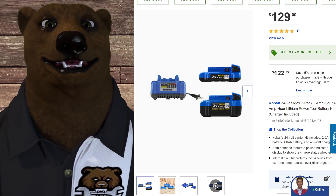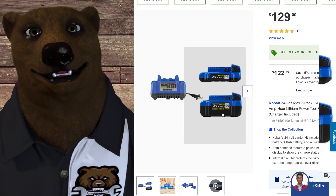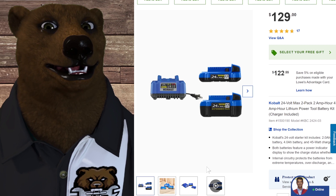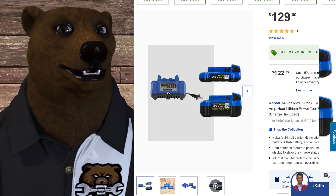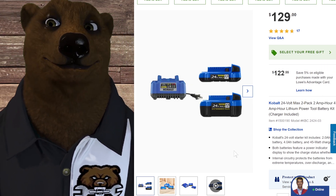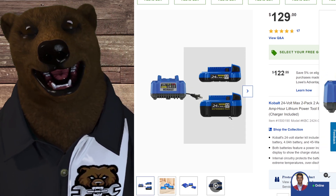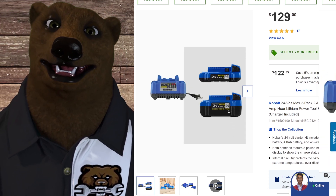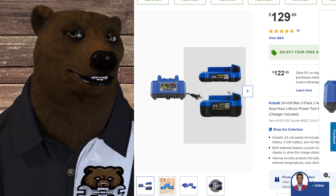I often use Cobalt as my go-to when people ask what tool line they should get — it's in that Goldilocks zone, right in the sweet center. With this deal you get a 2 amp hour and a 4 amp hour battery. It'd be better if both were 4 amp hour, but it is what it is. You also get the charger — decent, nothing special. That 4 amp hour battery is a fantastic workhorse.